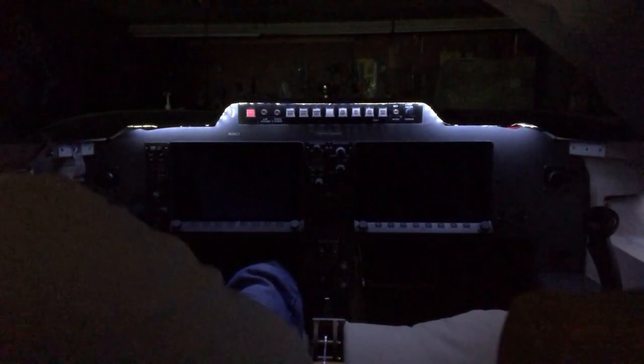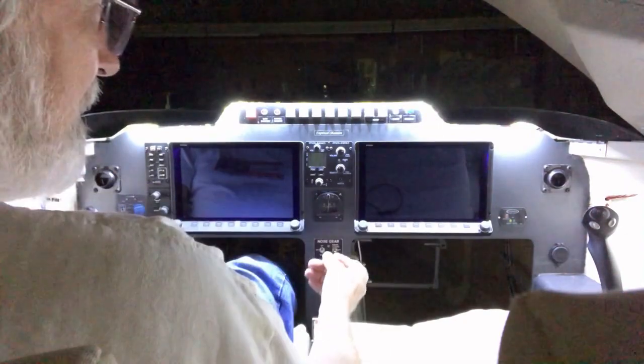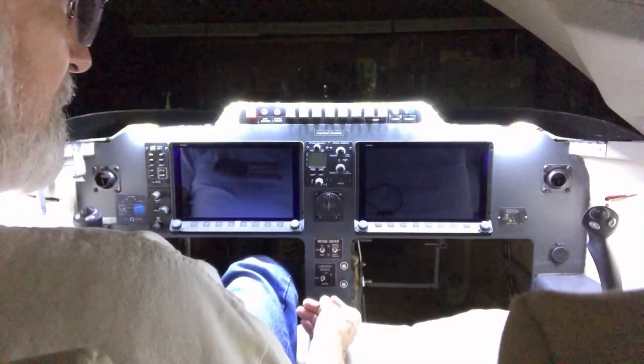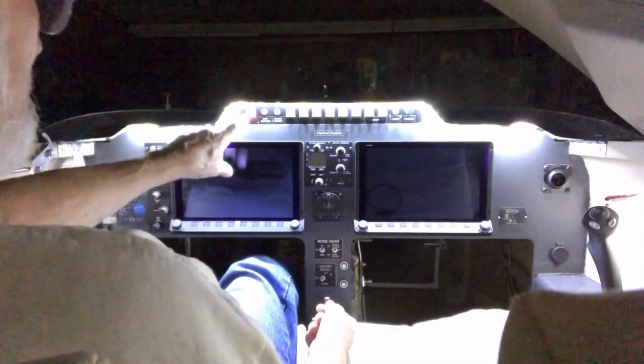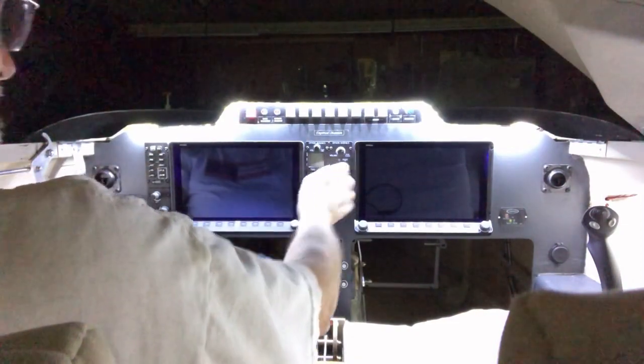I've got the lighting turned down as dim as it'll go because the camera is very sensitive to light. I normally leave it like that so that all I've got to do is reach in and touch that red button right there, and that turns the power on.